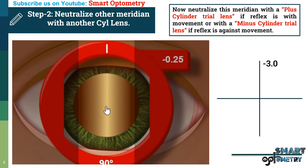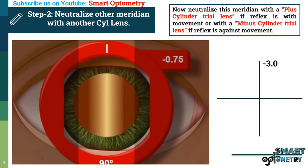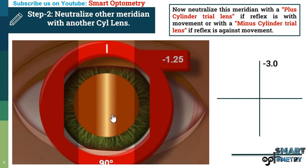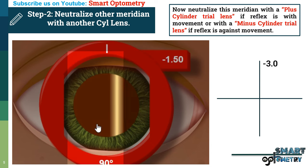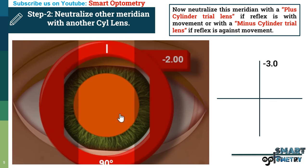With minus 0.25 the movement is still against, so we increase the power. With minus 0.75 and minus 1.25 it is still against. With minus 1.5 and minus 1.75 still against. Finally, with minus 2 this meridian is neutralized. The cylinder axis was aligned with 90 degrees, so the power is written at 180 degrees in the optical cross as minus 2.